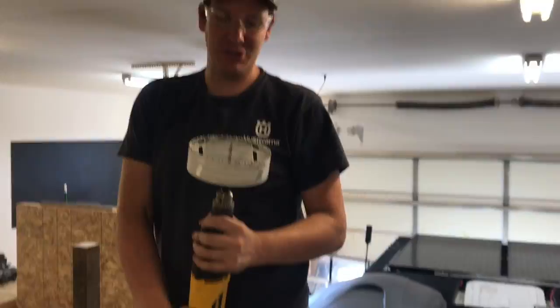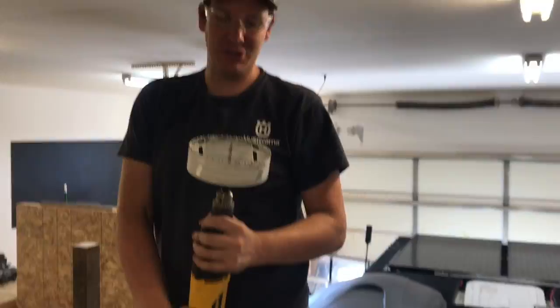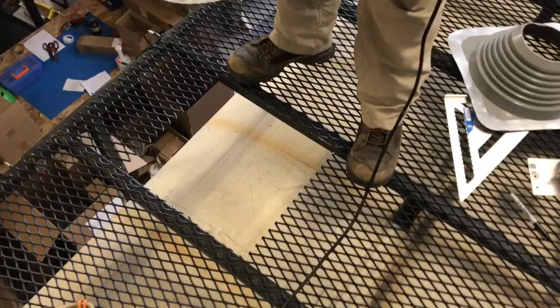That is a six-inch hole saw. How do you feel about drilling a six-inch hole in your roof? A little anxious, but got to do it to get it done. All right, here we go. Sorry, roof.